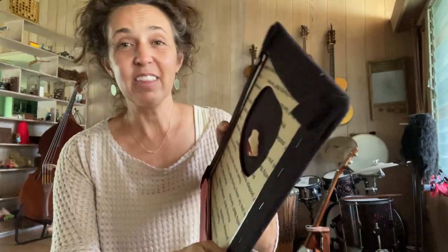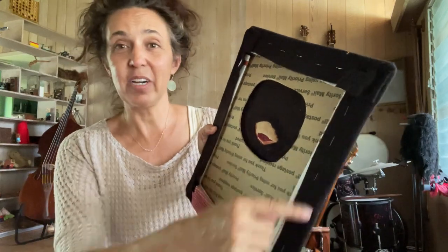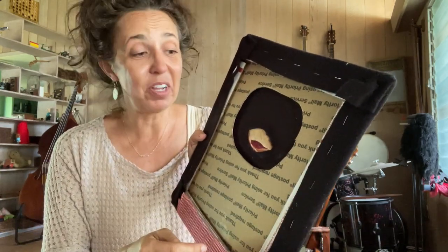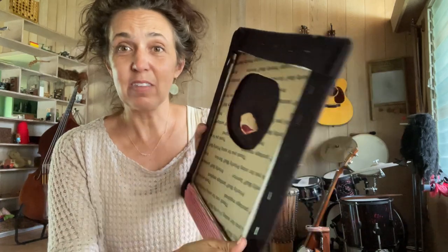First of all, you take a thick piece of cardboard and cut it out into the size that you want, then you cover it with black felt or any color felt. You cut a big hole in the cardboard before you put the felt on. This is the mouth, and this is the back.